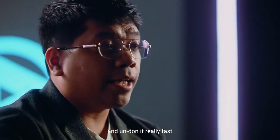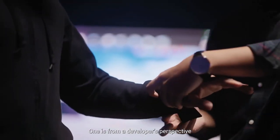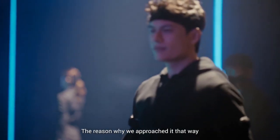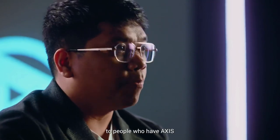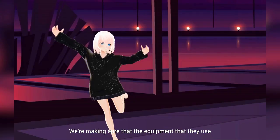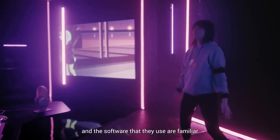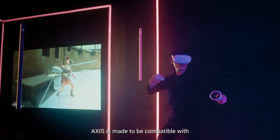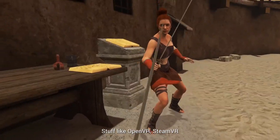Our setup is built so that a consumer can take up to 2-3 minutes to don it all, and undoing it really fast. So we take a two-prong approach with AXIS — one is from a developer's perspective and one is from a consumer perspective. The reason why we approach it that way is because we want to add value to people who have AXIS. We are making sure that the equipment that they use and the software that they use are familiar. AXIS is made to be compatible with existing VR systems, applications and games.